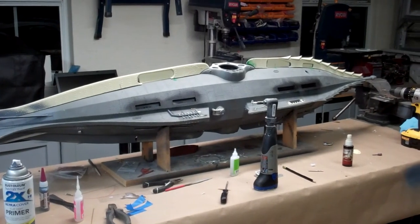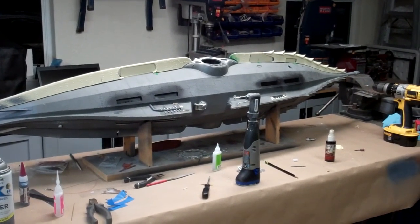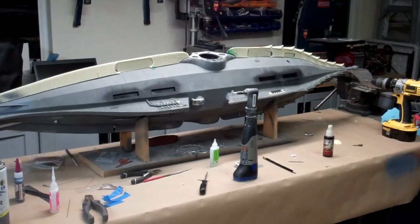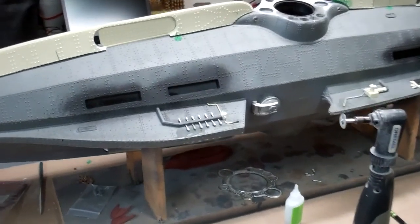Welcome back everybody. Going to continue on with this 66-inch Nautilus build. I'm continuing on working on some of the lower hull details.